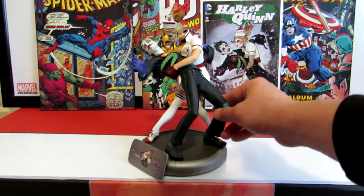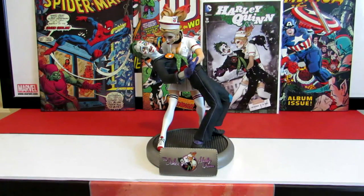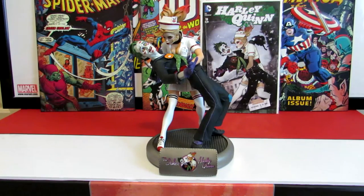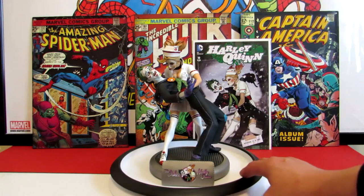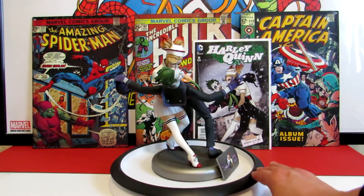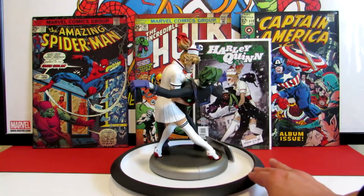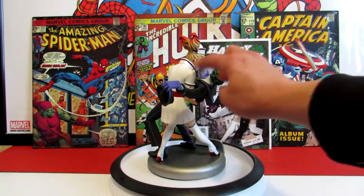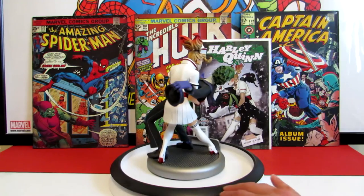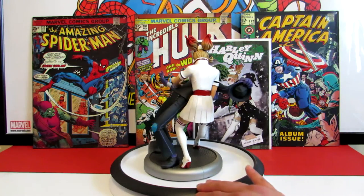It lines up right there - and there we go, look at that, nice! I'll go ahead and get my little turntable and do a total 360 for everyone. Very beautiful piece - let me do a little 360 here. Really well done, a lot better than the cover art if you ask me. There does not look to be any damage to this piece whatsoever, and the painting is really well done.